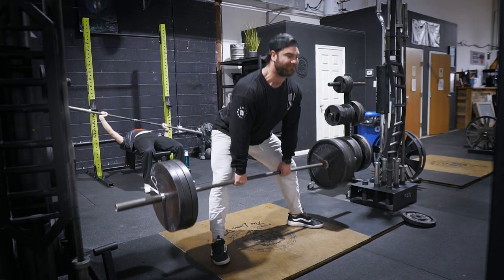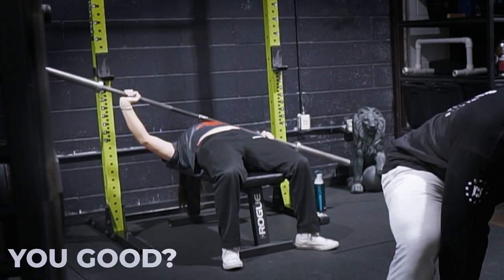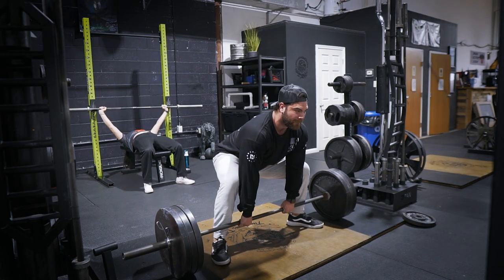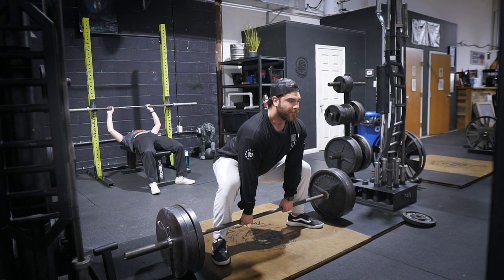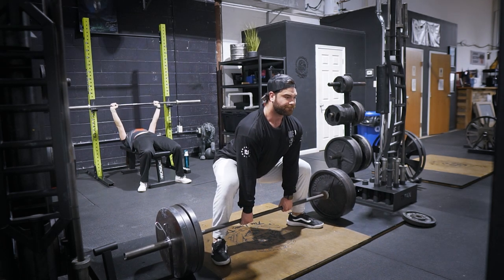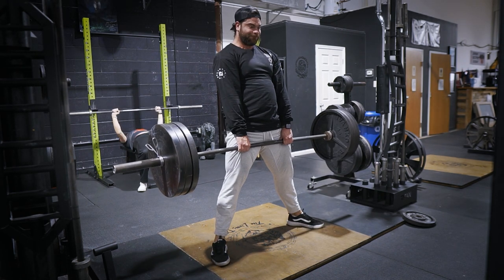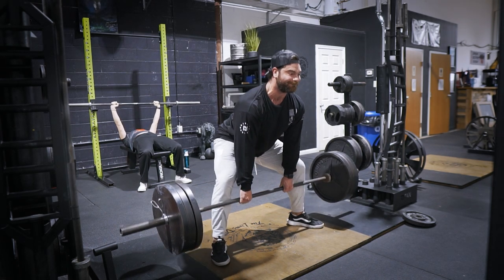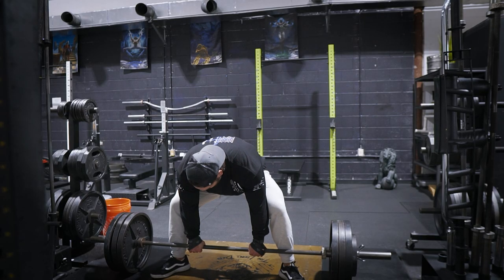The weight was relatively light — it's a novel stimulus and I just wanted to get the movement pattern in, and it did the trick. My hamstrings and glutes were firing, the stimulus was fantastic. One thing I noticed was I was extremely out of breath, so I need to work on my GPP. You can play around with your stance and grip on sumo deadlifts, and I've seen people do them on a deficit for a longer range of motion — something I'll play around with in the future.